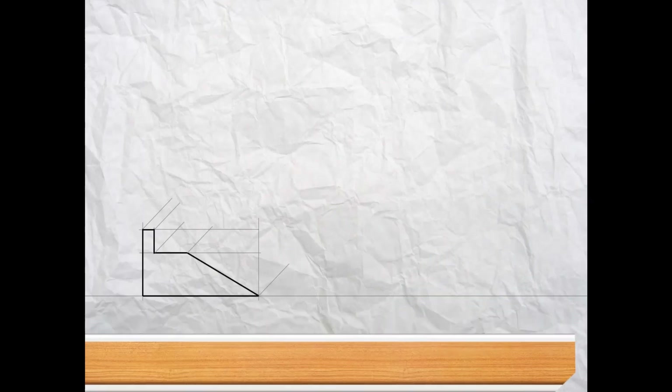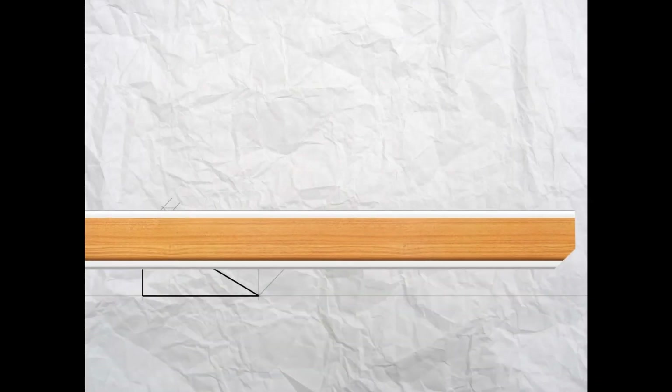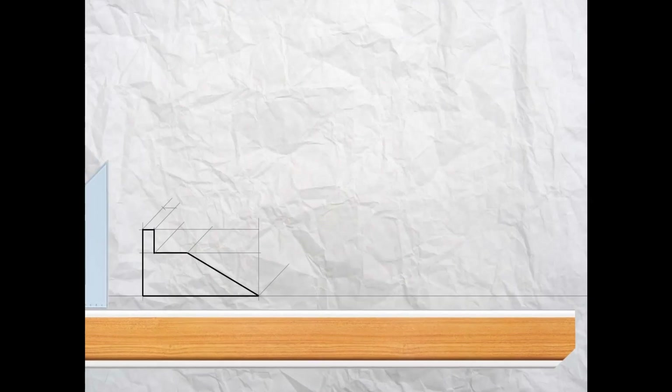Now using your 45-degree set square, project lines up from all the corners shown here. Then take your ruler and measure along 25 millimeters and put a mark up that 45-degree line of the top corner of the shape.